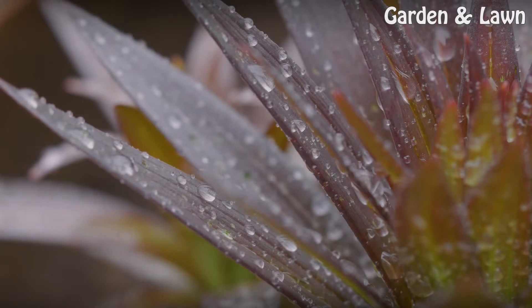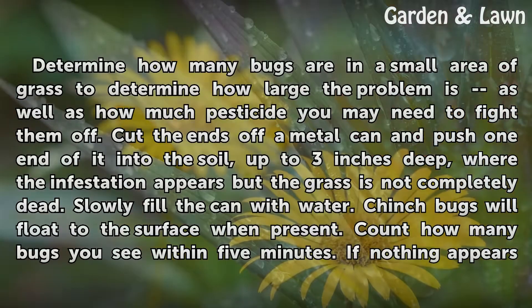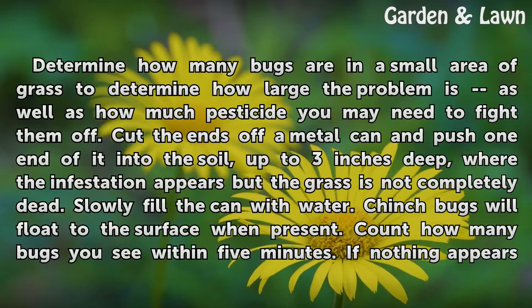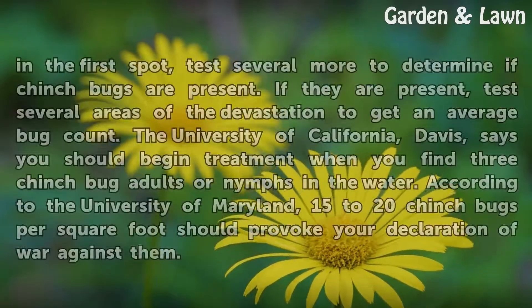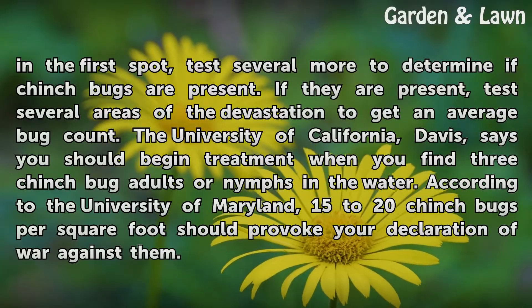Count the Enemy. Determine how many bugs are in a small area of grass to gauge how large the problem is and how much pesticide you may need. Cut the ends off a metal can and push one end into the soil up to 3 inches deep, where the infestation appears but the grass is not completely dead. Slowly fill the can with water — chinch bugs will float to the surface when present. Count how many bugs you see within 5 minutes. If nothing appears in the first spot, test several more to determine if chinch bugs are present.